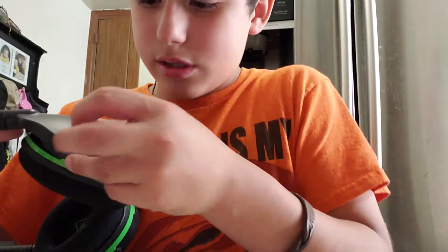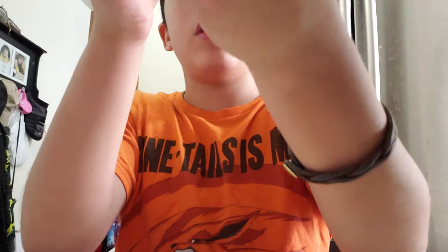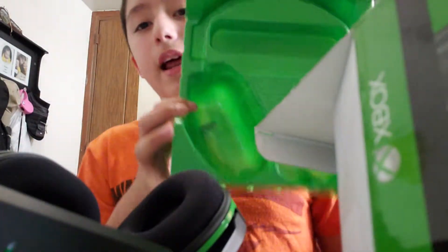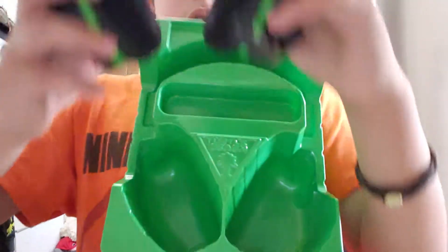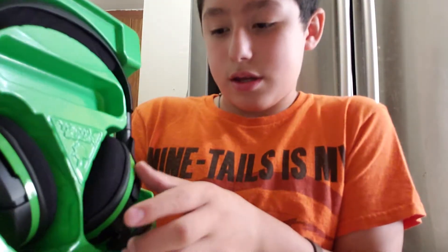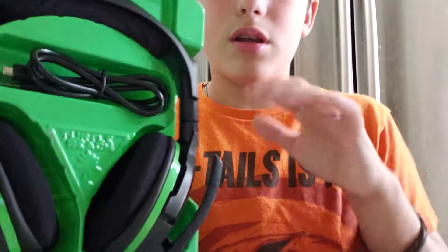I really like this headset a lot — really happy that I got it, it's really cool. I'm probably gonna keep this as a stand for the headset because it actually looks pretty nice and can stand on its own. Or I'll just hang it on my bed. Anyway, guys — like, subscribe, turn on your notifications, and share. Peace out!